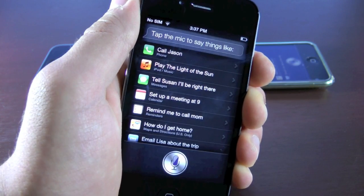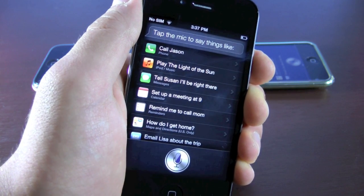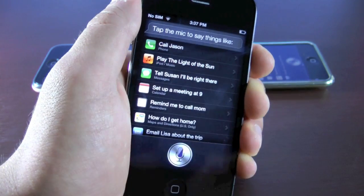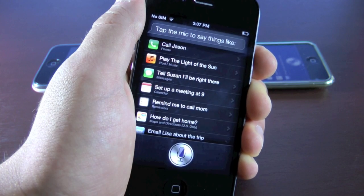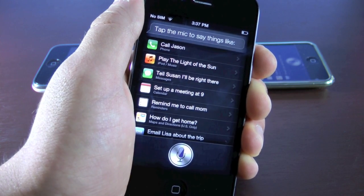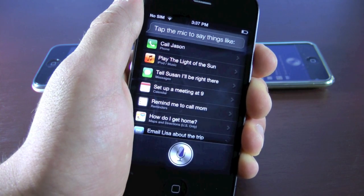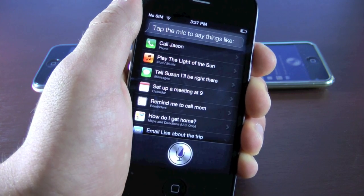A jailbreak will be required for you to install this Siri port. If you're not familiar with jailbreaks, they're actually very easy — you'll find a link and annotation to my latest jailbreak video, or down below in the description. This is completely legal, so don't worry about any legal concerns, and it does work just like Siri would work — including Siri dictation, just as it would on an iPhone 4S.